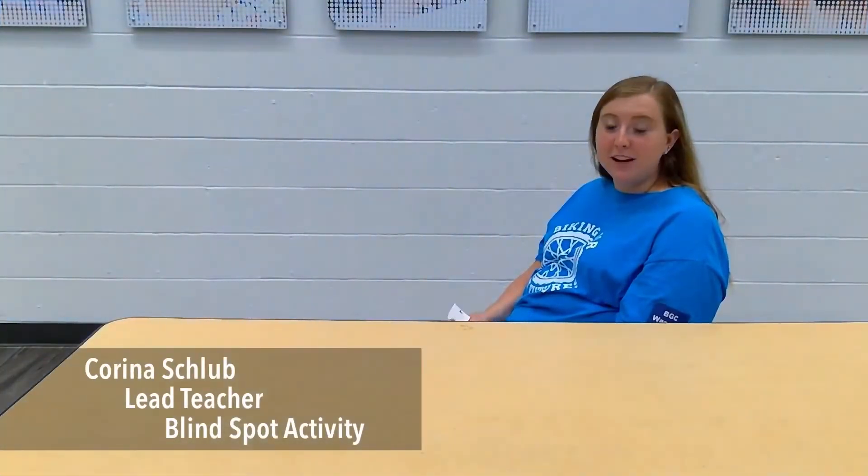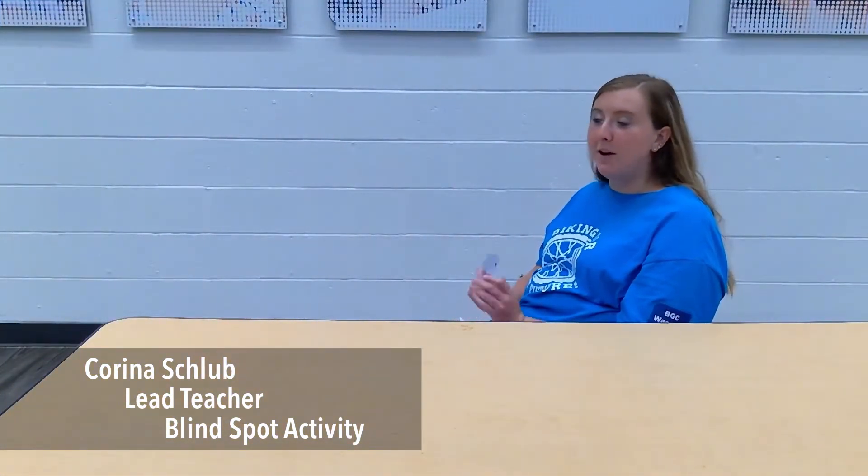Hi Boys and Girls Without Families, Ms. Garena here. So today we're going to be learning about eyes a little bit more because of all that extra time that we're spending on devices and causing eyestrain.